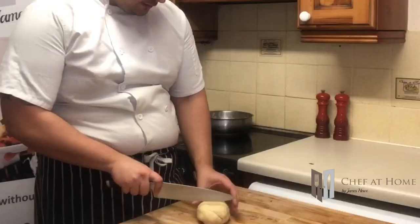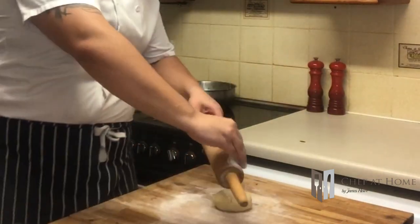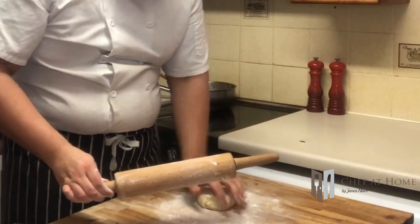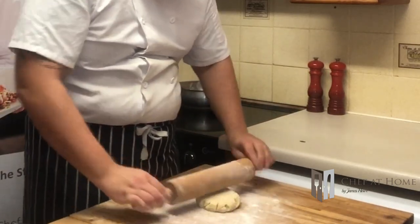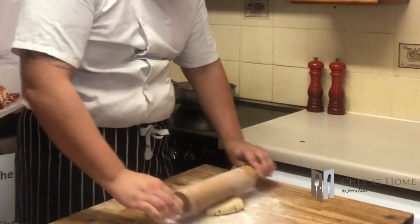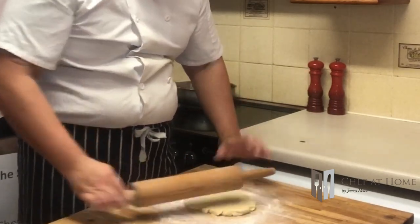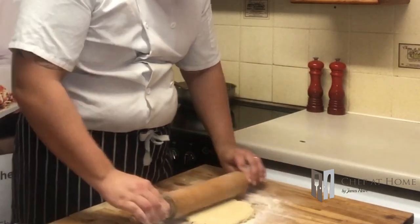Now the chicken is simmering away, we're going to come back to the pastry - it's firmed up nicely in the fridge. I'm going to cut away about a quarter and save that for the pie lids. I'm going to roll out this pastry, gently working it - not too fast, don't put too much pressure on, let the rolling pin do the work, otherwise it's going to break up. I'm going to end up with one of those pies that just has a pastry shell on the top.